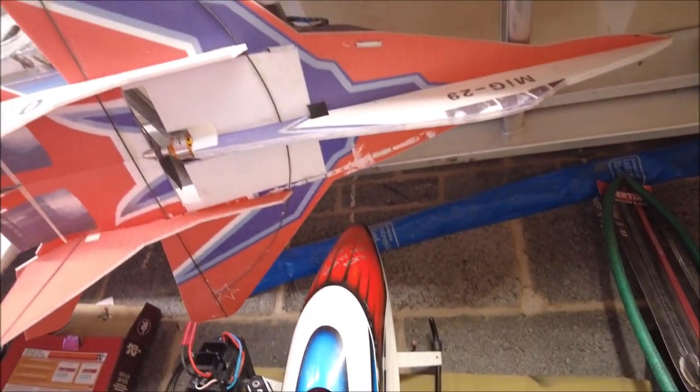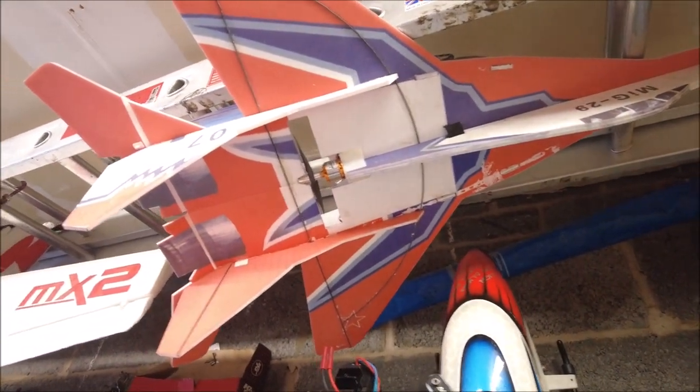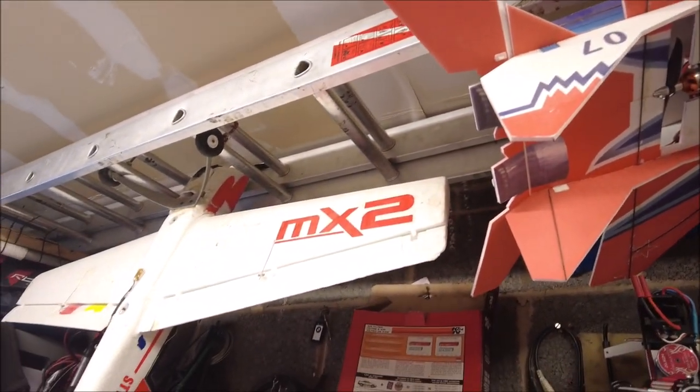There's also a plane — a MiG-29, which I've had for ages and he flew a handful of times — and a reliable old MX-2 there.